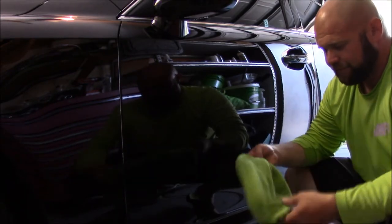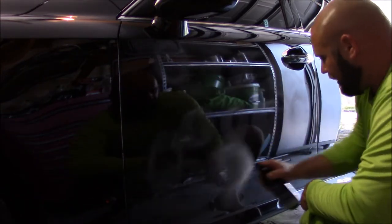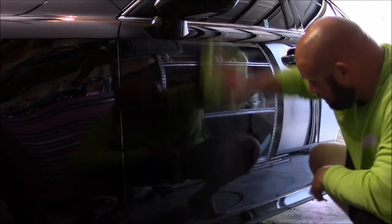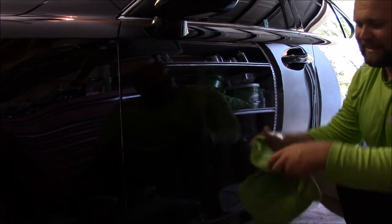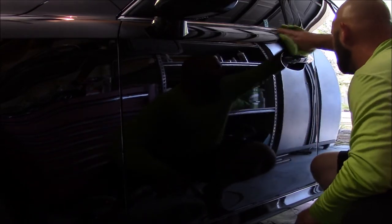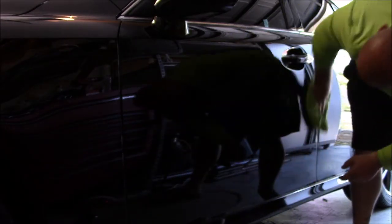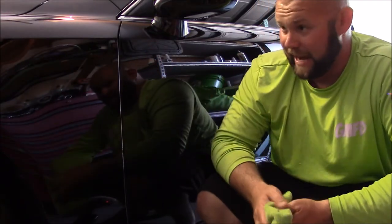Just a quick demonstration one more time. I take the thick nap side of the towel. I spray the surface liberally — I am not shy with the product. You spread it out. All you're doing right now is spreading it out. Now that it's spread, go to that thin nap side on the towel and buff it out. Make sure there are no streaks. You want a really solid, even layer of Force Field Boost on the surface. Make sure you don't miss any spots — evenly distribute it all over the paint. And that's how you do it.